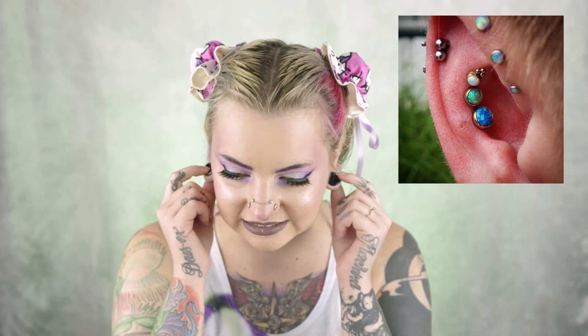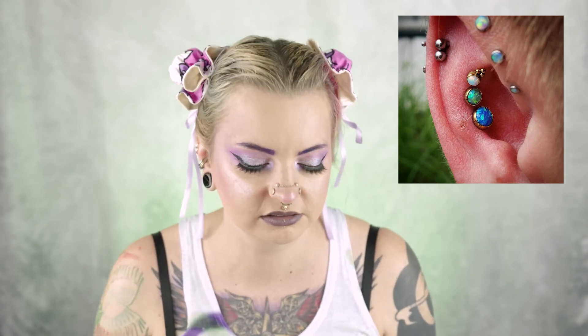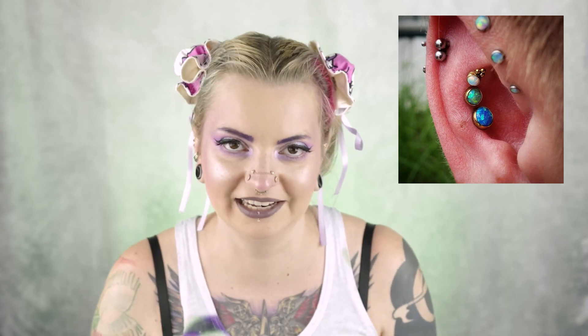I'm still trying to restretch my ears because I was kind of a dumbass at the beginning of lockdown and forgot to put my plugs back in, so I let them shrink down from 30 millimeters to about 12 to 14 millimeters. They're sad and I want to go back. Sorry for the segue — that's just me rambling. Back to ear piercings.